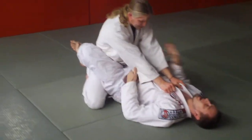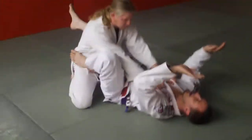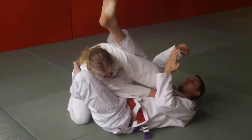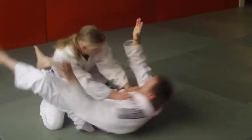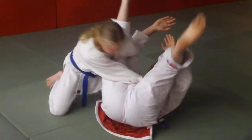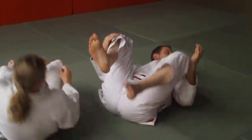Straightening the arms, head up. No hands. 90 degrees. I made it look easy because it is easy. Any sense, people?